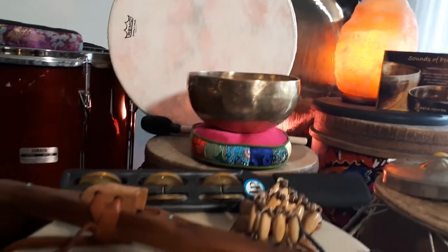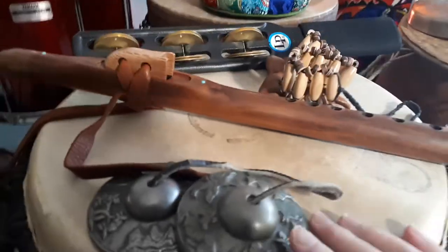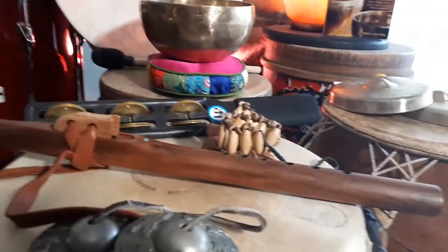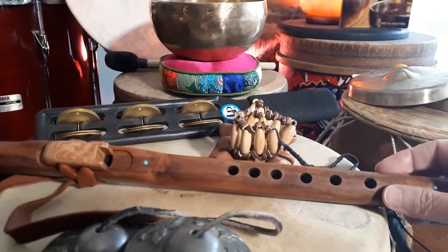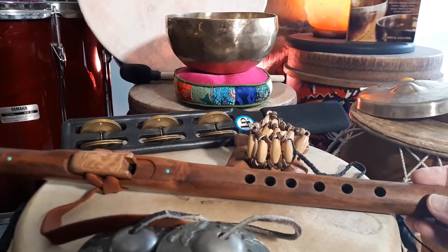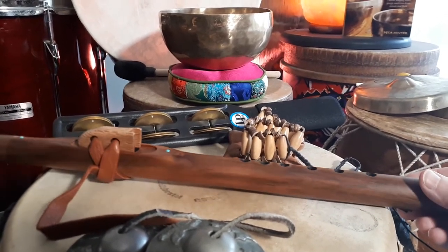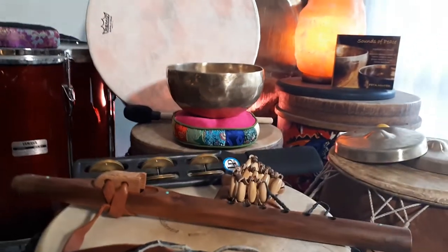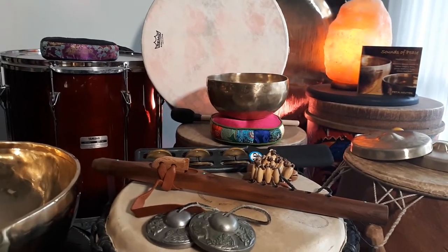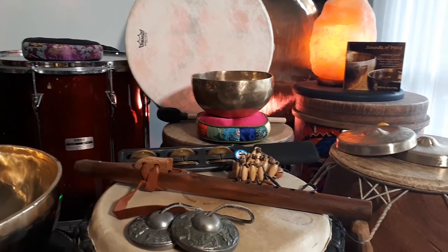I used gongs with the singing bowls, plus the chakra chimes as well — a little different from these ones here, but very similar. For the melody, I played this beautiful walnut piccolo Native American-style flute. It's in D minor, sounds amazing, and has such a sweet sound to it. Those are just some of the instruments in my new song coming out on the 21st of September. Happy music making and drumming, bye-bye!